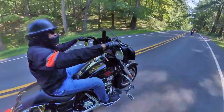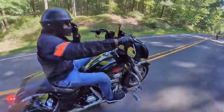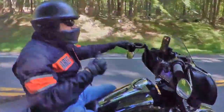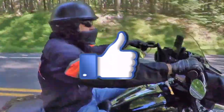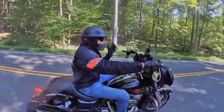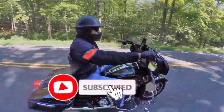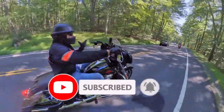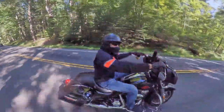I'd like to ask — if you guys are enjoying this video, I do appreciate it if you give me a thumbs up. And if you're not subscribed to the channel and you want to watch more of these videos, go ahead and hit that subscribe button. Make sure you hit that bell for notifications so you get notified every time I put out a new video.